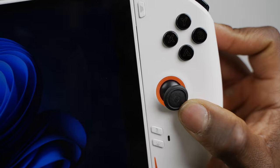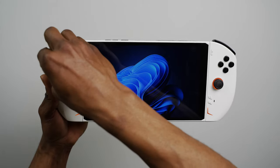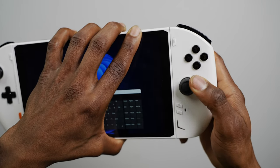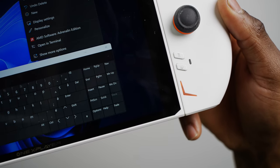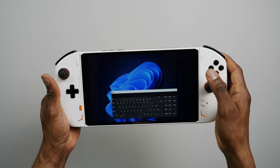The joysticks aren't full-sized, which I thought was kind of weird for a console of this size, but that was an easy fix with the use of some thumbstick caps. Whenever both controllers are connected, the LED lighting around the analog sticks and the bottom area lights up orange. Unfortunately, there's no customization for those lights, so keep that in mind.